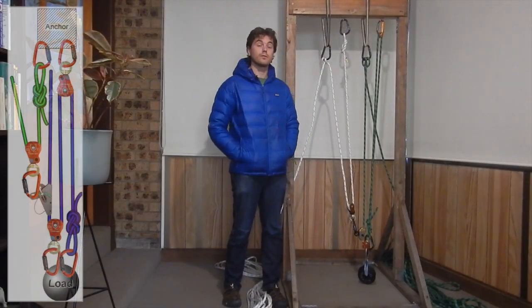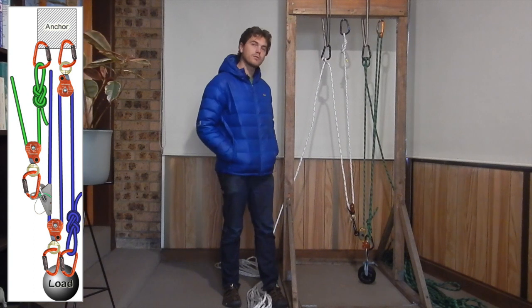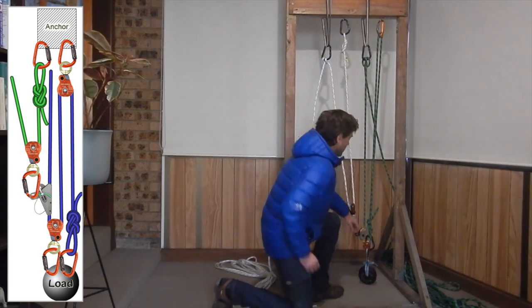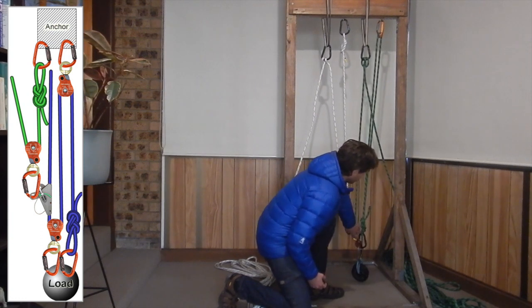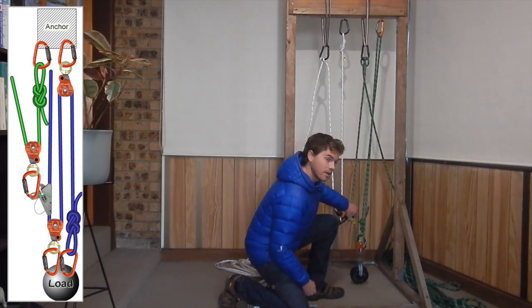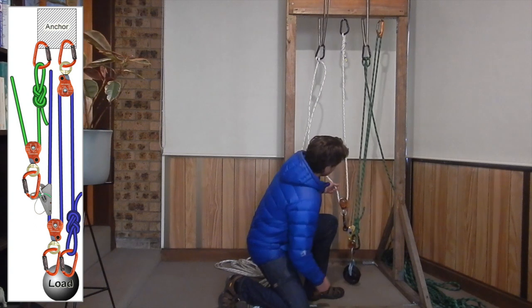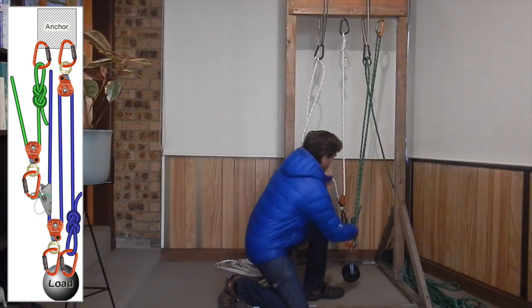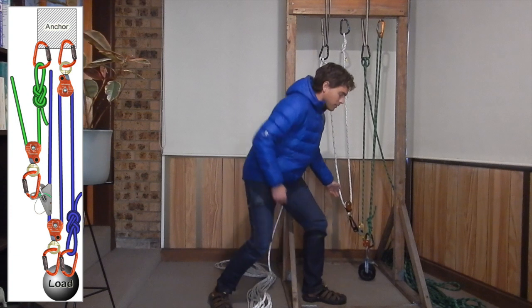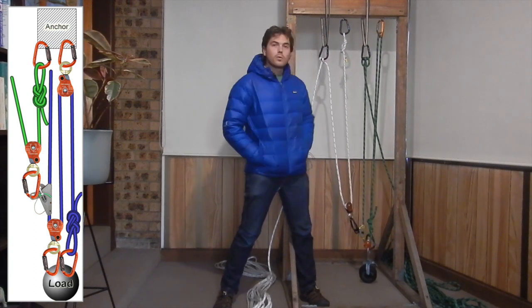Here we have a very commonly used compound system. To identify its advantage, we first need to identify the advantages of the individual simple systems it's made up of. Starting with the system in the green rope, and I'm going to assess it from the rope end to the rope grab — we can see the end of the rope is attached to our load, we have two pulleys in the system, so this is a two-to-one. Let's move on to our white rope, and we're going to assess it from where we haul to our rope grab. That is clearly a simple two-to-one. So in this system, we have a two-to-one pulling on a three-to-one. Two times three is six, giving us a six-to-one mechanical advantage here.